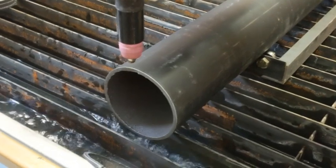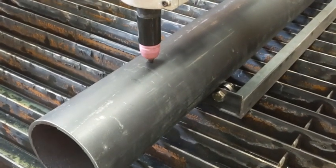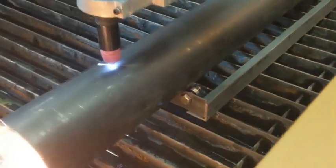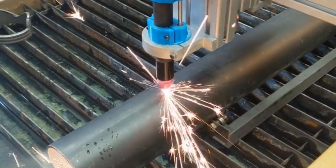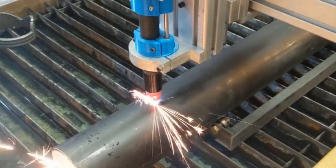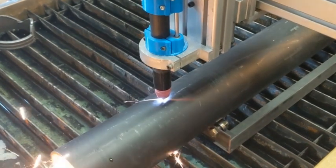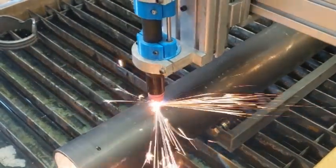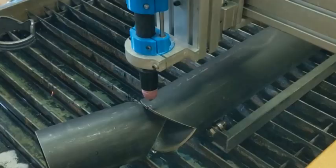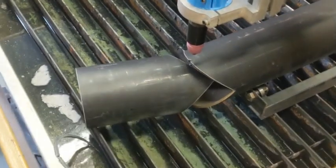That looks good. Okay, successful cut. Everything looks good, cut nice and clean.